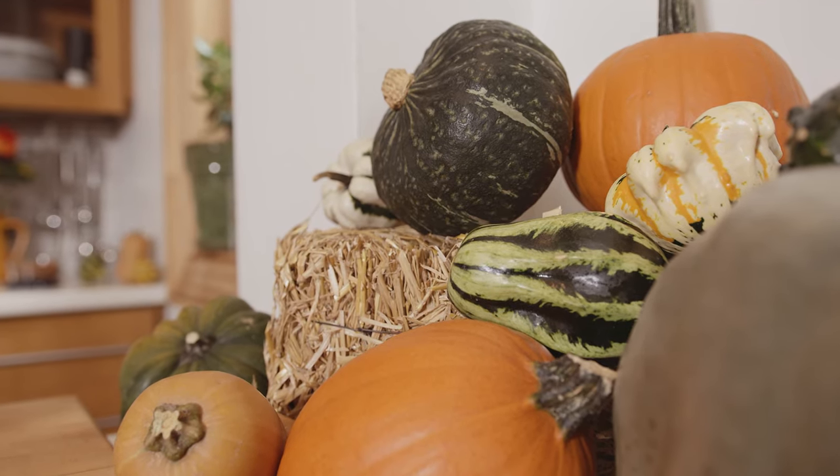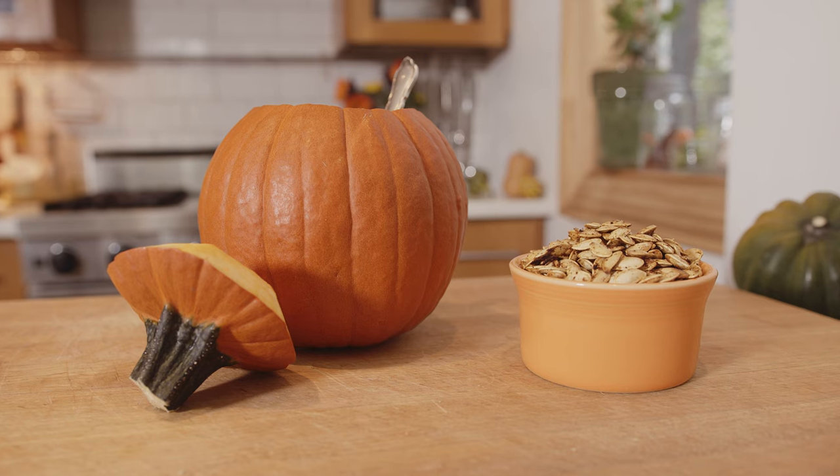It's fall right now, so for me fall is totally all about the pumpkins. What's your favorite thing about fall? The pumpkin pie — a classic! Did you know that pumpkins are actually squash? Of course I did! Of course you did, because teenagers know everything.